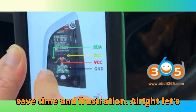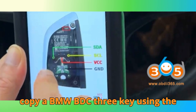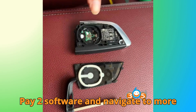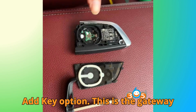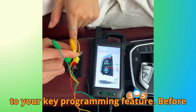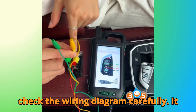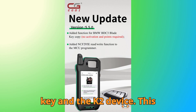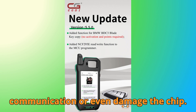Alright, let's move to the main part — how to actually copy a BMW BDC3 key using the CGDI K2. Start by opening the CGDI K2 software and navigate to More Functions. From there, select the BMW BDC3 Add Key option. This is the gateway to your key programming feature. Before you go any further, make sure to check the wiring diagram carefully — it will show exactly how to connect the key to the K2 device. This step is crucial because a wrong pin connection could interrupt data communication or even damage the chip.